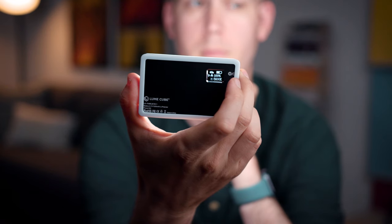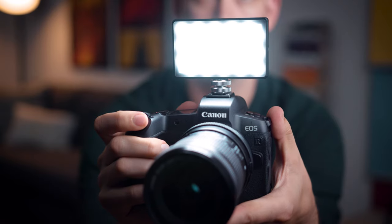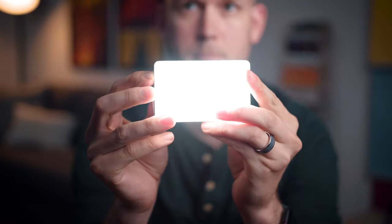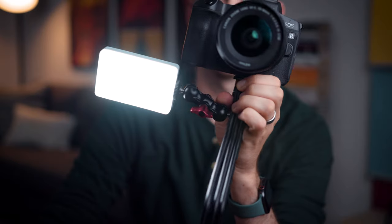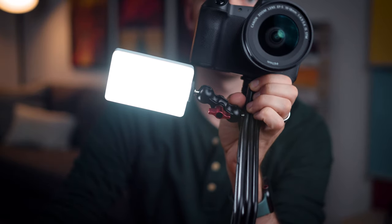This tiny light is the Lume Cube Panel Mini LED. It's a pocket-sized bi-color light that's perfect for living on your camera or if you just need an accent light wherever you're filming. You may have heard of Lume Cube before because of their tiny square lights, but they've also made panels recently — bigger panels, and then this smaller panel.